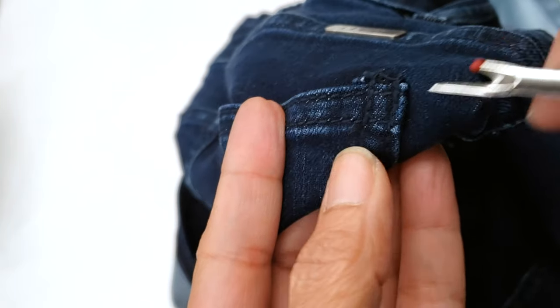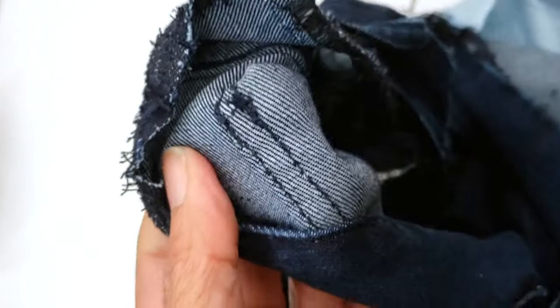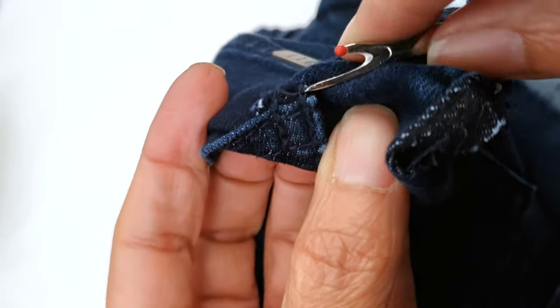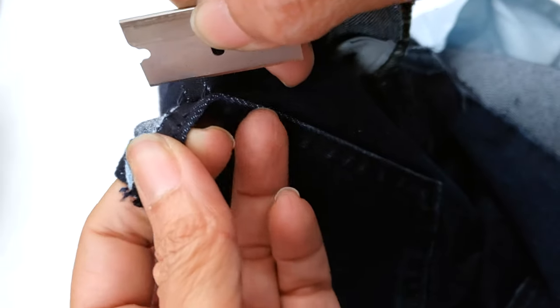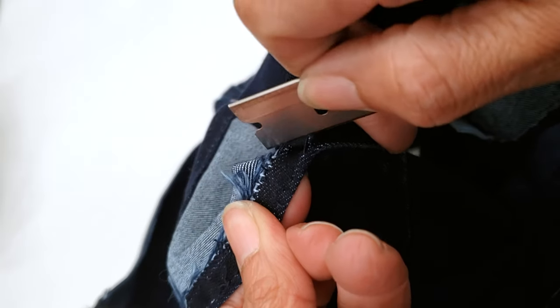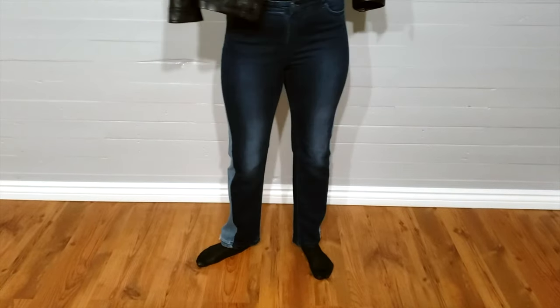The next stitch to open is the pocket — not really a difficult one. The only tricky part is the tag; you have to be careful pulling and breaking the thread where the tag is. Once that part is done, everything else goes very smoothly. I use my blade and go very carefully, making sure the blade is shifted to the pocket side — if I break the material, I want it to break in the pocket and not in the pants.